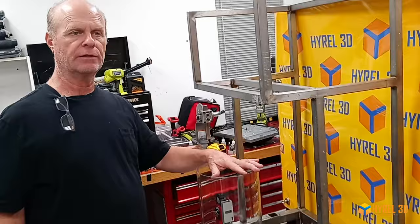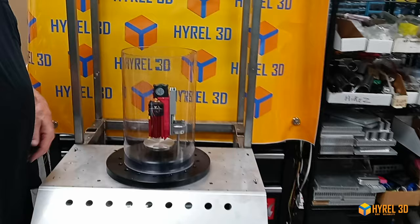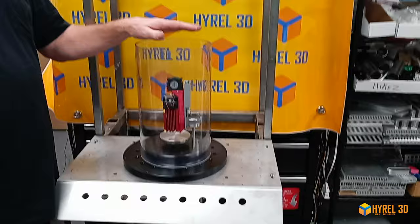So you can print in different material substances or immersible materials. Another thing you can do — we have a vacuum, so you can pull a vacuum and literally print as if you were in outer space. We also have the ability to backfill it with different gases, so you could put in helium for high thermal transfer, argon for inert atmospheres, different things like that. Temperature — yes, that's a good point.